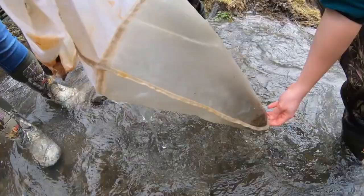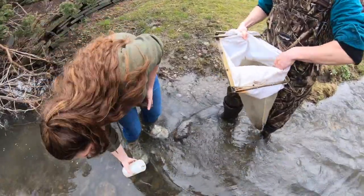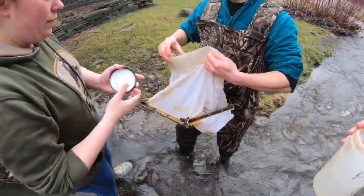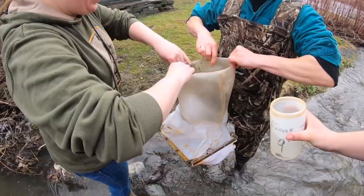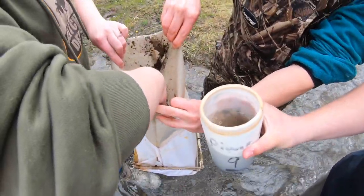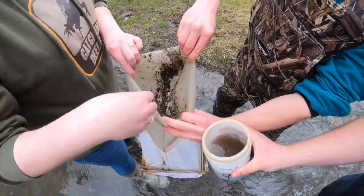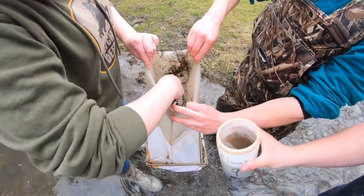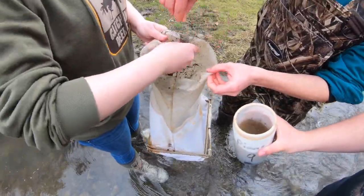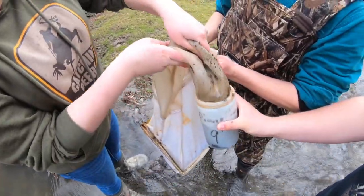We then turn the bag inside out into a sample jar that has a little water in it, grabbing scoopfuls of the bugs, rocks, and debris collected and transferring them into the jar. We dip the corners of the bag into the sample jar to make sure we get everything, cleaning it off in sections so no macroinvertebrates are lost.